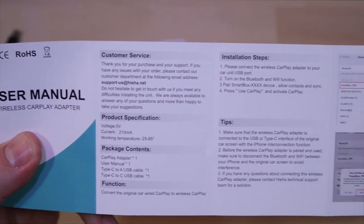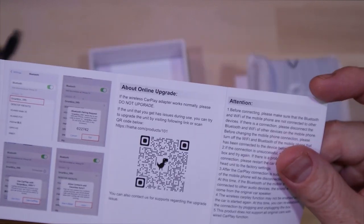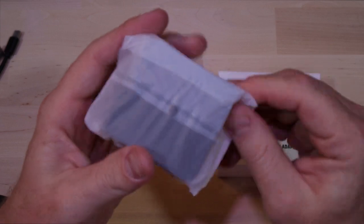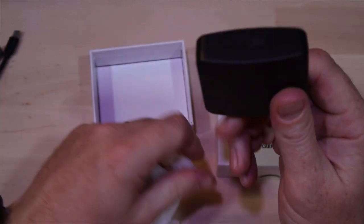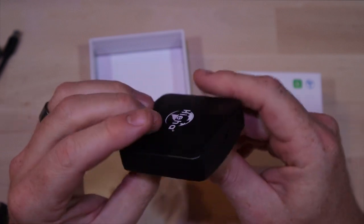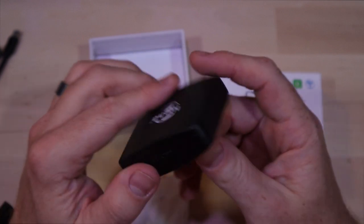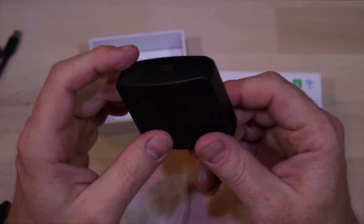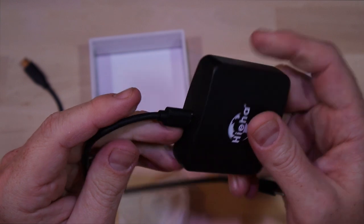The manual goes over how to connect the device to your car, what you should expect, and how to update if you need to. The device itself is pretty tiny and feels rather light. There's not a lot going on — just the connection on it. It's pretty small, should be relatively easy to hide, and the USB connection is very tight so it won't come undone.